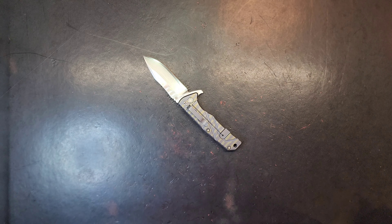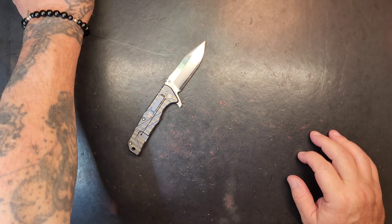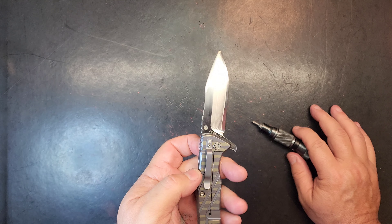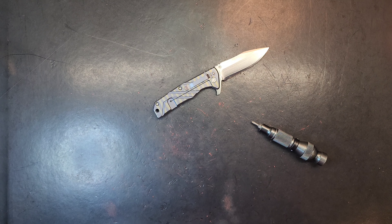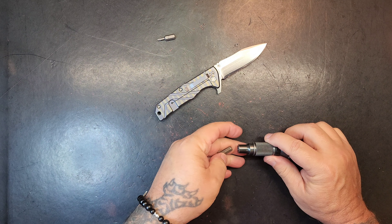All right, let's get in it. We may polish up some washers — who knows what we'll do. Need a screwdriver, let's get the right hardware. Just need a bit change, that's all.